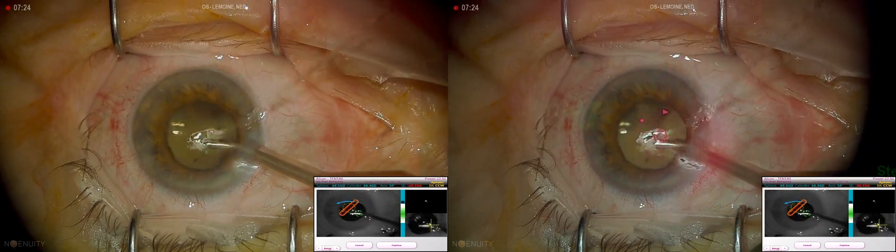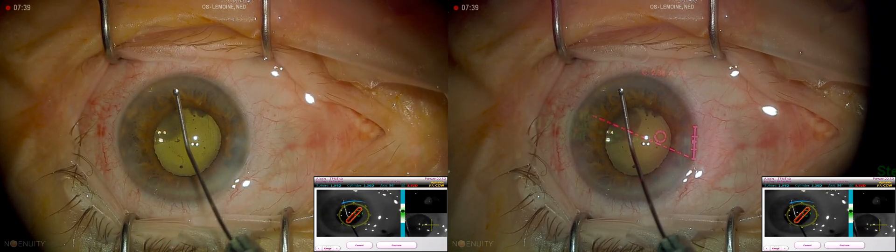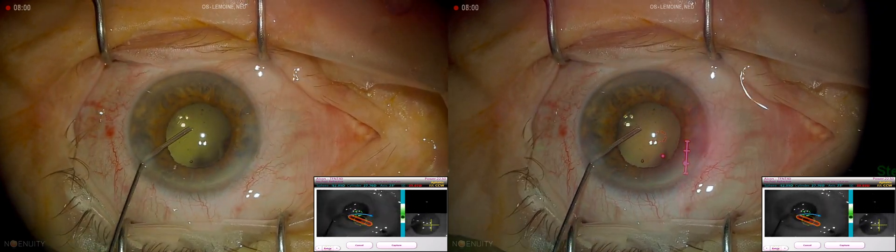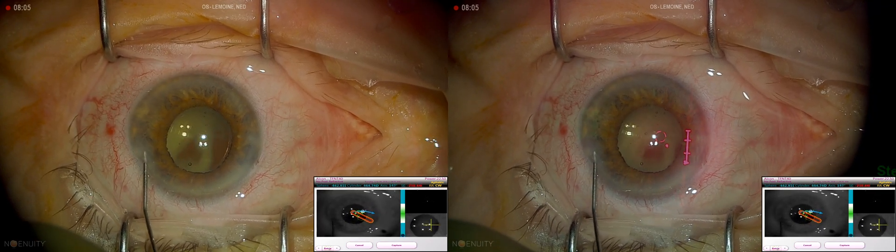Irrigation aspiration has then been used to remove the viscoelastic material. We'll use an irrigating cannula to do the fine adjustment to the toric lens. And that concludes this case. Thank you for watching.